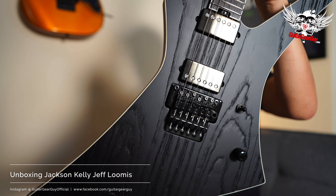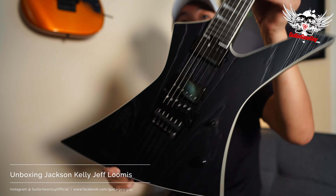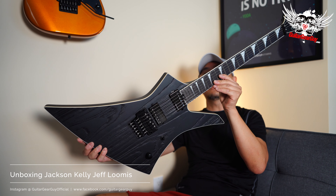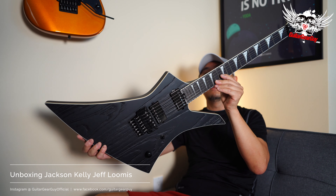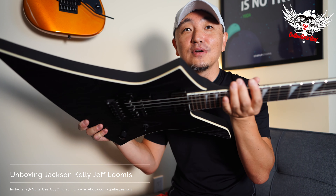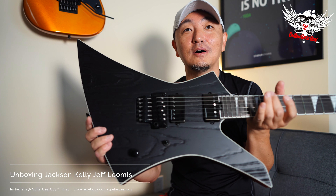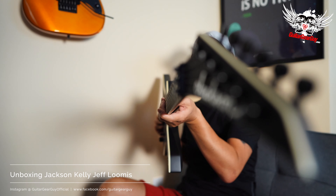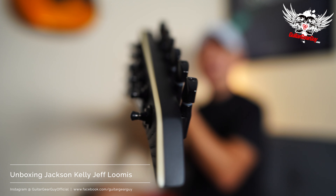Floyd Rose. Just look at that — next to my Snakebite and Gibson Thunder Horse, this may be one of my favorite explorers. Speaking of a guitar that I'm never going to sell — just look at it. Just deadly.